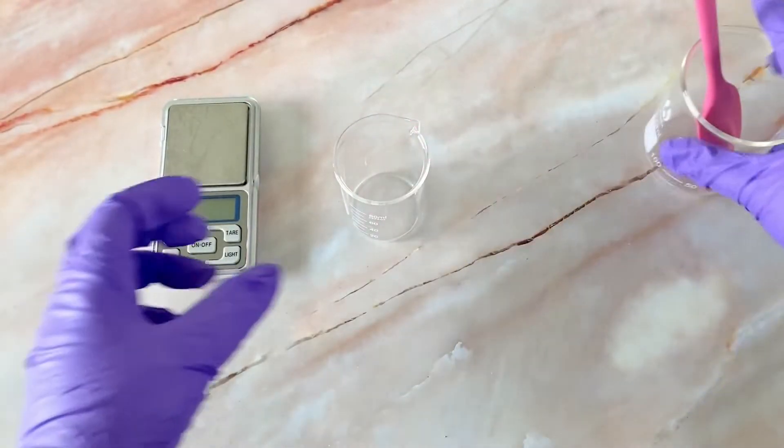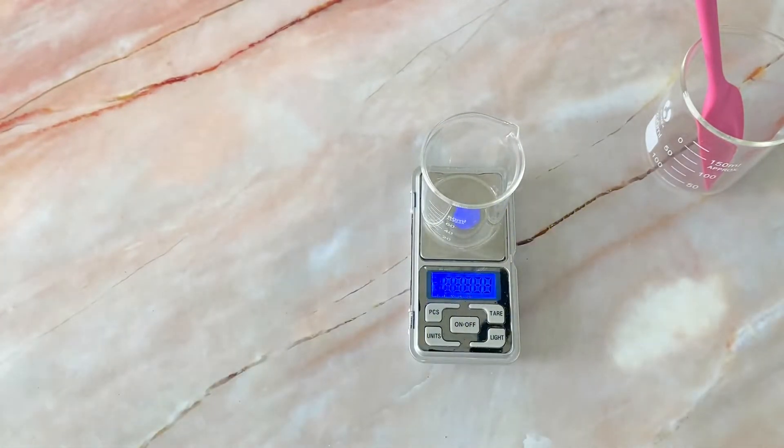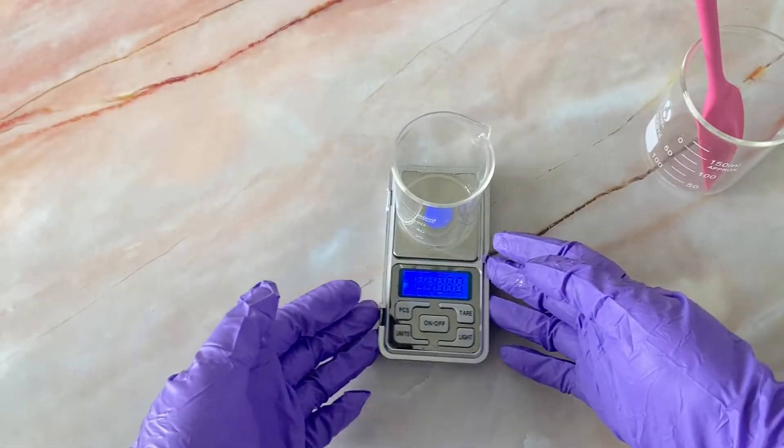A lip polish is basically a lip scrub that is much finer in texture and is softer and more gentle to the skin. Our lip polish consists of two parts: the first one is the cream base, and the second one is the scrub base. Now we're going to start with making the cream base first.